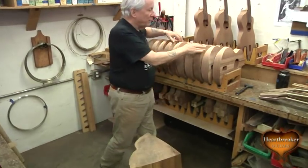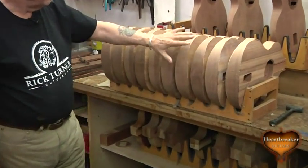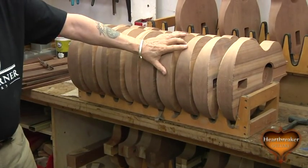So these are the ten bodies for the ICON series, all with the acacia tops, mahogany body core, and ready to go. We're ready to start neck fitting on these.